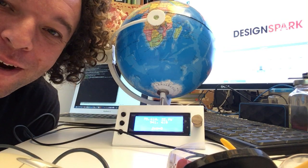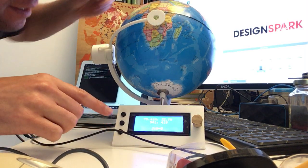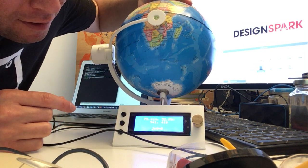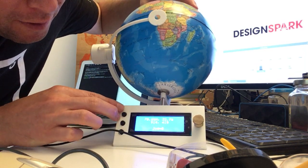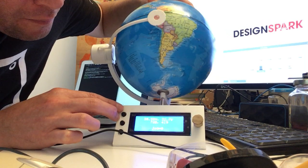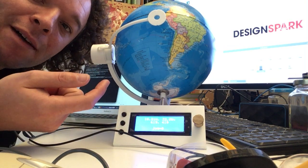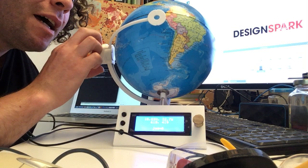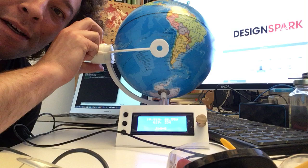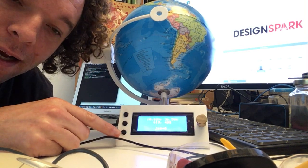I'm pretty excited — we've got this working. You can see the numbers for north coordinates and west coordinates are going to change as I move the globe. It encodes 1024 increments, and then half that for this wiper going up and down here.